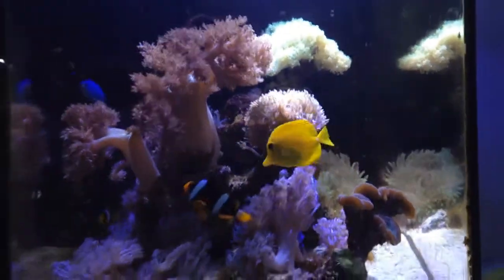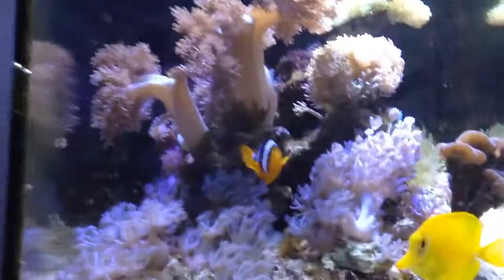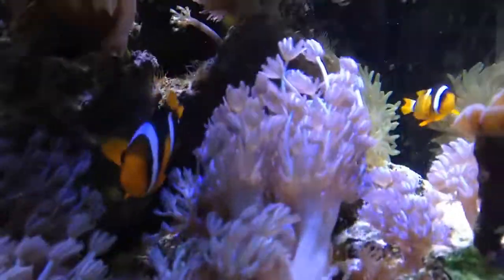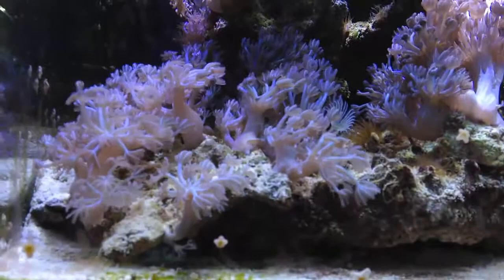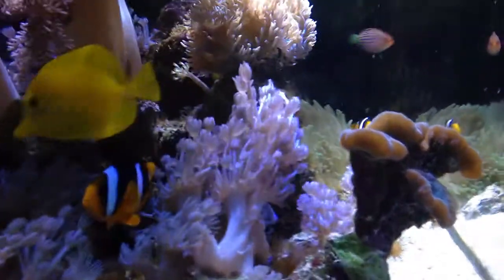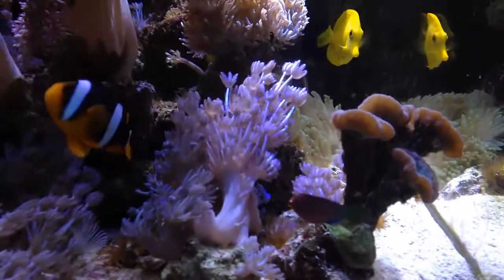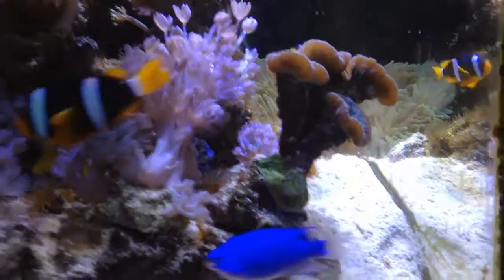The Sinularia has been spreading out like crazy — you can see here, and this was actually where I had this rock originally, but I moved it over because the Sinularia is already beginning to cover this area pretty well. And this piece in the middle — two weeks ago it was about this tall, and now it's really huge, just flowing through the water flow. I really like the movement on Sinularia; they look really nice. I'm probably going to make a coral video on them during marathon week.